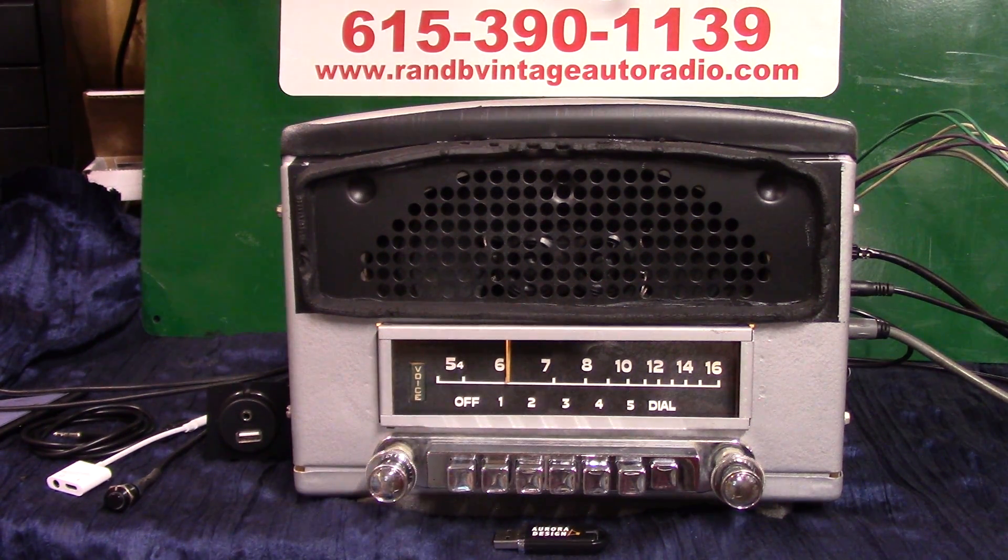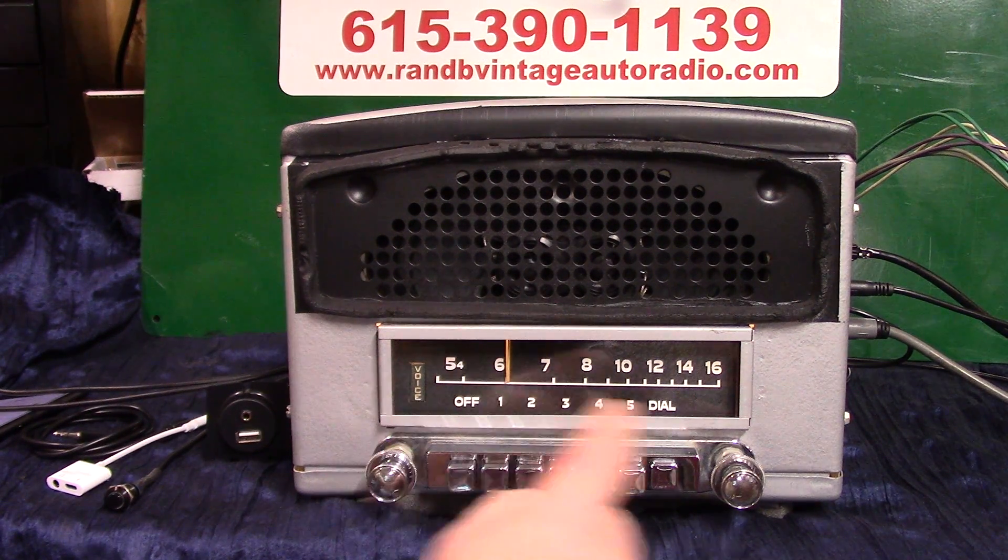I've got an original 1950 Dodge Coronet — this is the deluxe radio, it's got seven push buttons on it. We've done a full Roar Design conversion; it's got a stereo DVC speaker in it. It's got four channels, so it leaves you two more channels you can use somewhere else. It's got pre-outs on it if you want to add an amp or even a sub, and we've done this radio in 12-volt negative ground.